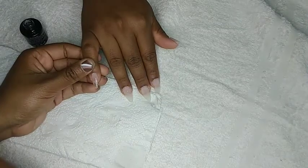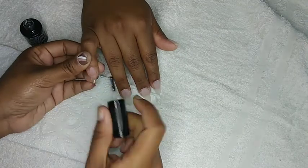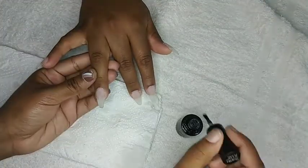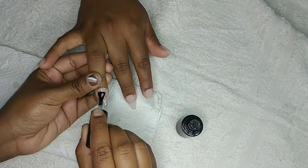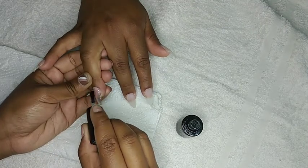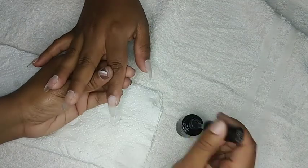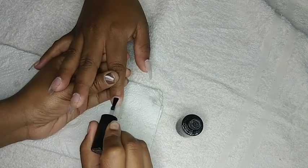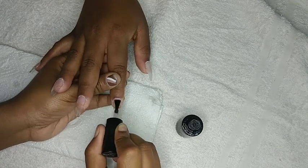Once again I'm going in with a thin layer of base coat. You want to make sure that this does not fall over to the sides of the nails or onto the skin. If this does happen, please make sure to clean the sides or around the cuticle before curing, because if you cure the nail with base coat sitting around the cuticle it will cause the gel to lift and peel off.